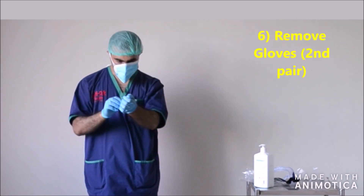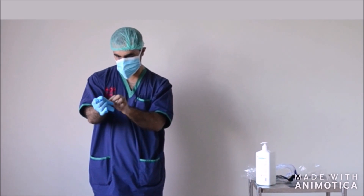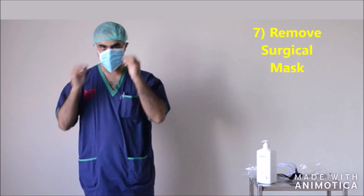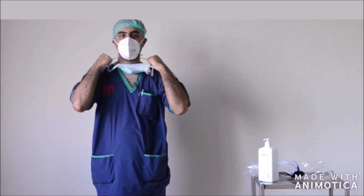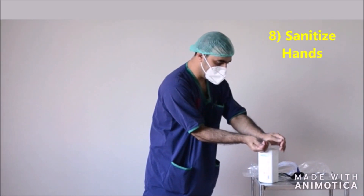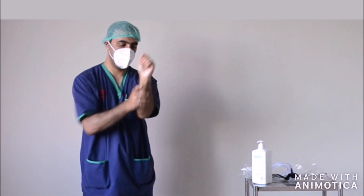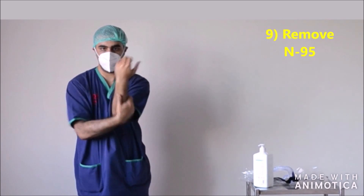Remove the second pair of gloves inverted. After that, do not touch the front of the mask. Drape the strings of the surgical mask from the back of your head and discard it. Use a hand sanitizer immediately to sanitize your hands. After which, you can now remove your N95 mask, which can be reused later.